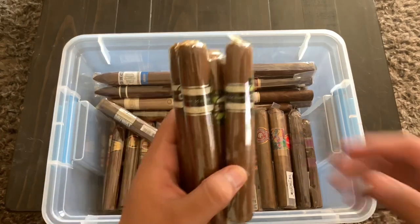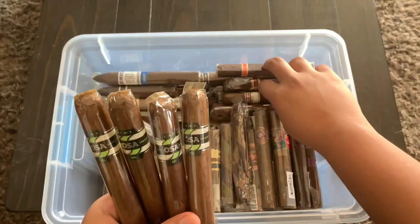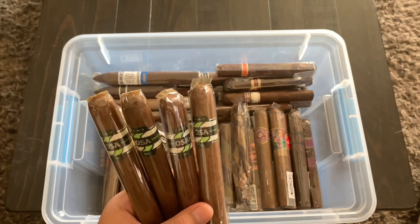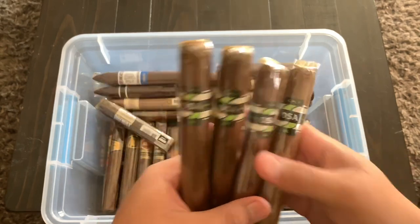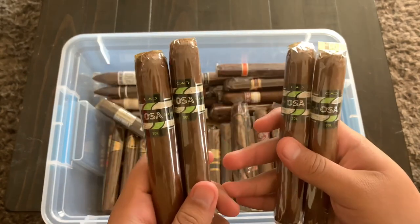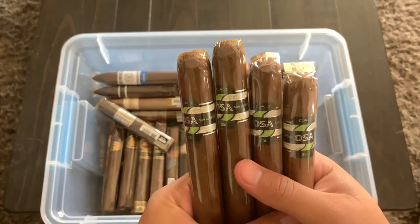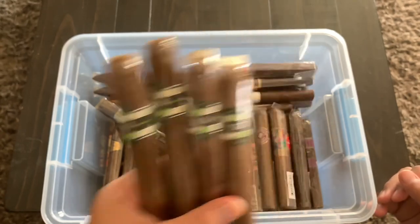Then we have some Osa Souls. I have a bunch of Tatuajes and those Cubans — they were all sent to me by Custody Cigars, so huge shout-out to him. He also sent me these Osa Souls — there are Toros and Gordos; I already smoked the Robustos because these Osas are some of my favorites. They're just really good, reliable go-to cigars.